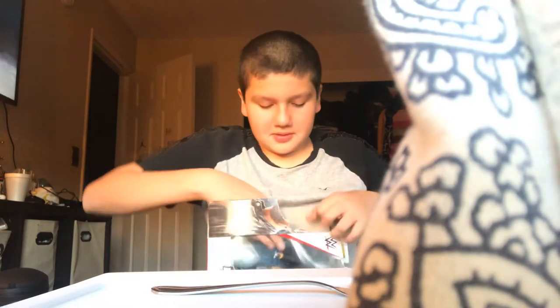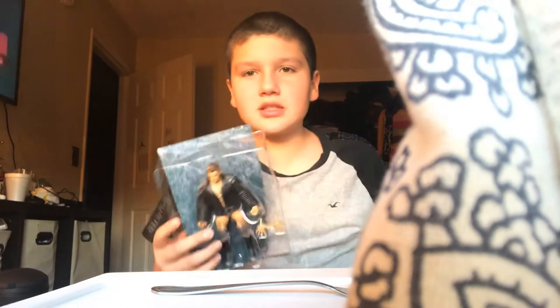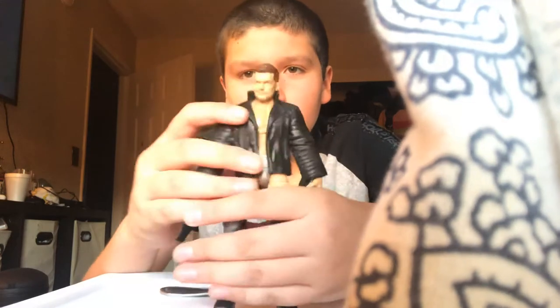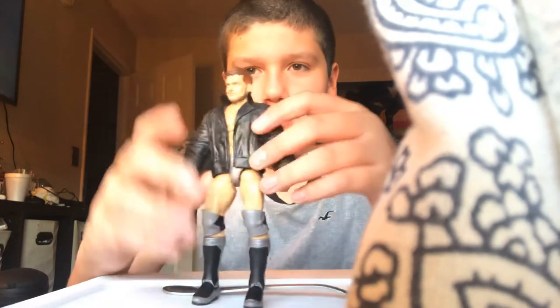I'm just going to rip it open. This is an old figure. I could have gotten one sooner but I just hesitated. Here is the figure — looks good, feels good, love it.